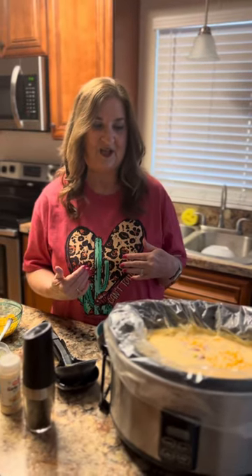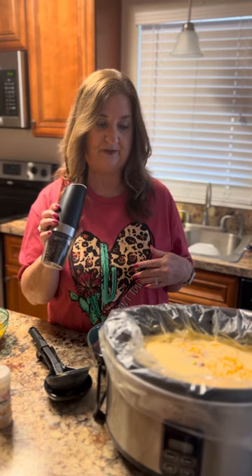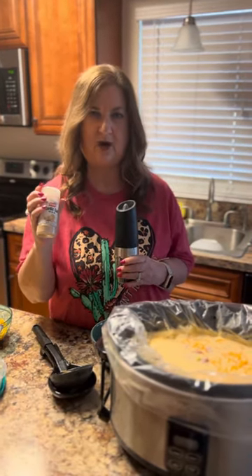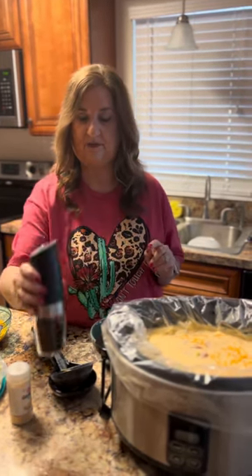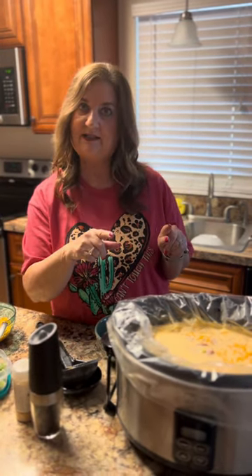Hey everybody, we are back with our loaded baked potato soup made in the crockpot today! We're really excited — I'm really hungry. One thing I want to add: I did forget to put in pepper, so I added pepper and a little bit of garlic salt, just a dusting. I didn't add salt because it has enough sodium with the ham and the chicken broth, but you can add it if you like.